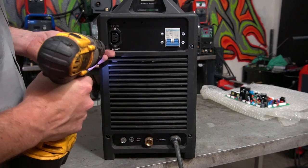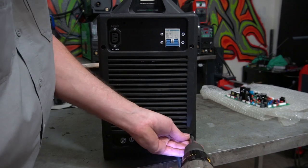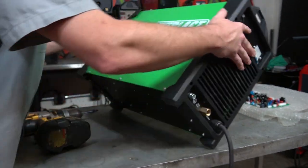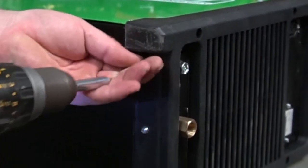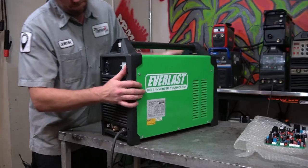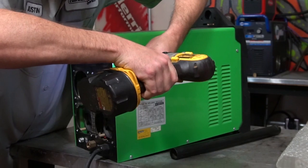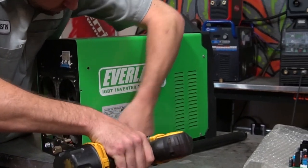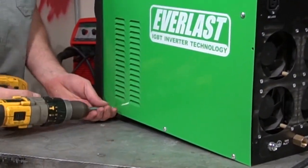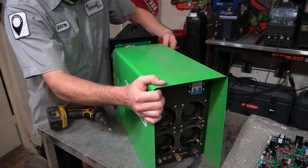Sometimes the most difficult thing is figuring out where all the screws are and which order they need to come out to actually take pieces off. On the Everlast series, most of the welders have their main screws on the back panel and on the sides of the case. First we'll take off the four screws on the back panel, then flip it on its side — there are three more that need to come off the bottom section. Once all the screws are out, I'm going to slide the back panel off along with the handle. The case has five screws on each side, so once we locate all of those, we can get the case off.